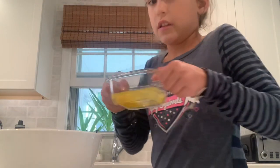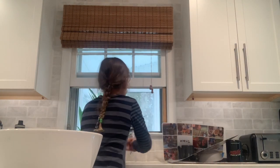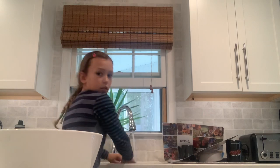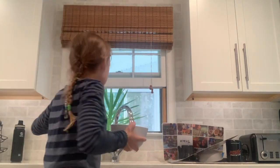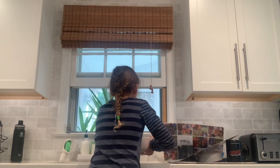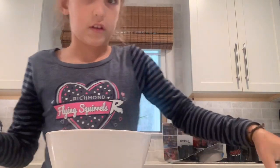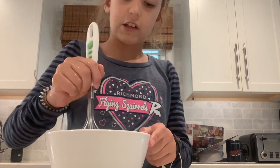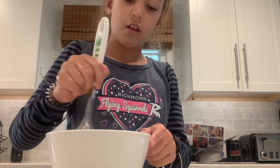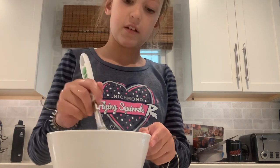Now you can take the small bowl away, you don't need it anymore. You might want to wash your hands. Then you're going to pour a little bit of water in here. With your whisk, you're simply just going to whisk them together.